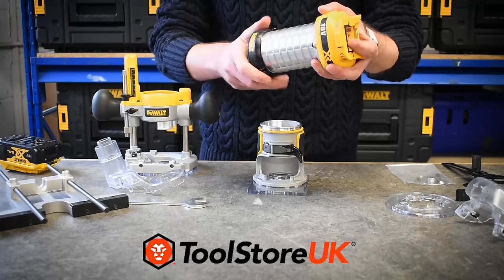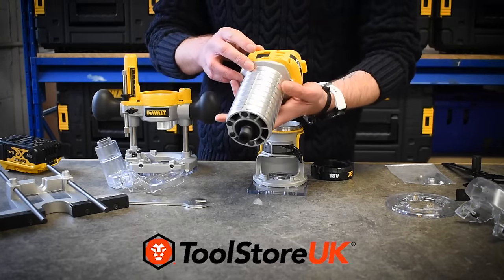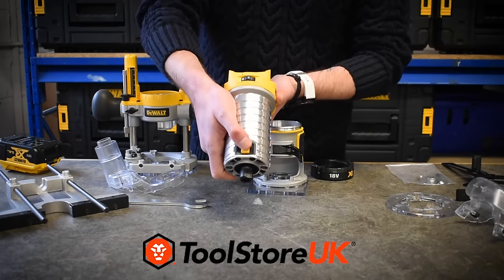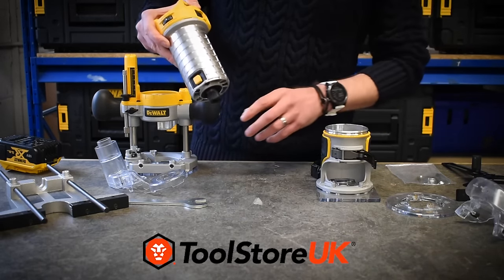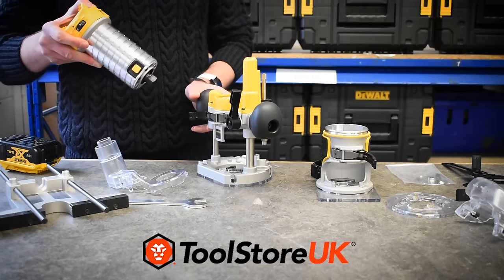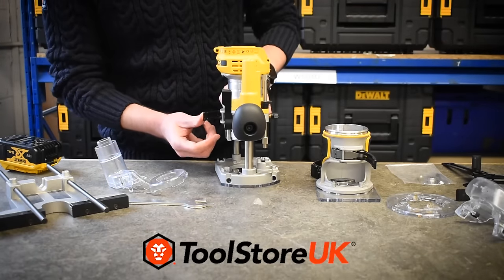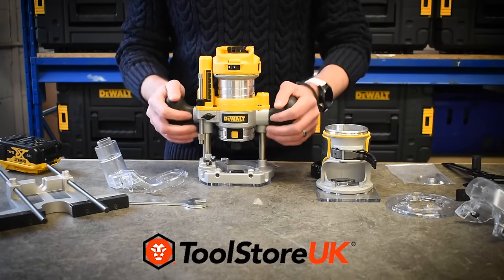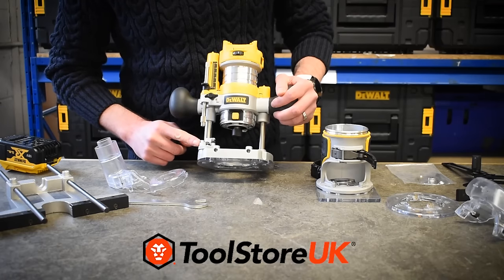Take the collar off and I'll show you a couple of the features on the actual motor. It's an 18-volt DeWalt brushless motor, with a sealed switch here to prevent dust ingress into the switch, and a locking button on the front to lock the spindle when you're changing bits. To put that into the router base, very simply you have the same locking lever on the back — undo that, drop the machine in with the spindle lock facing the front, close the lever, and the machine is now locked in the router base.